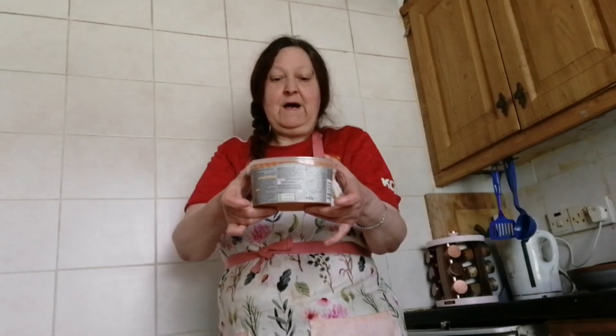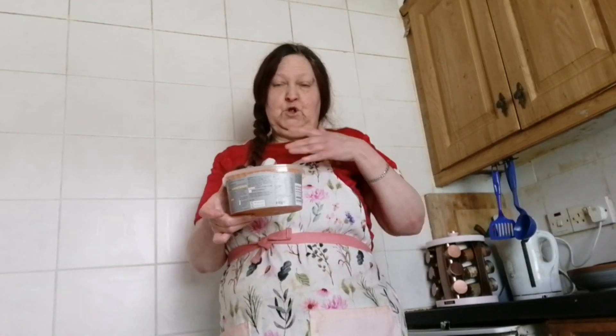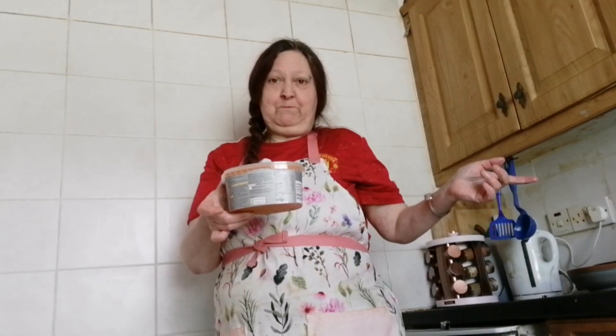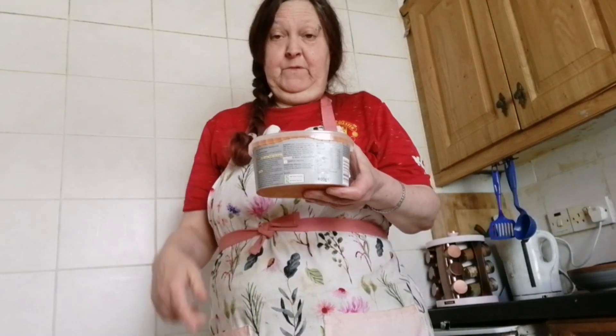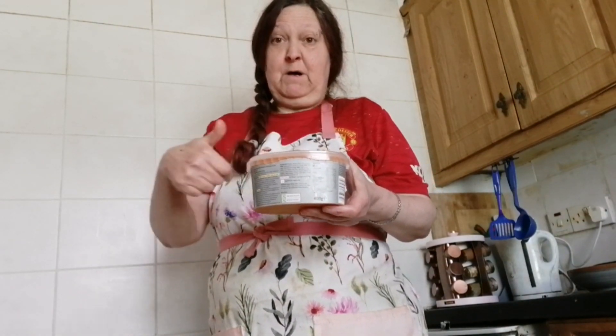So I'm going to put this in my microwave, and in my air fryer I have a garlic bread baking. I'm going to have this with garlic bread. When it's ready and in my dish I'll bring it back.